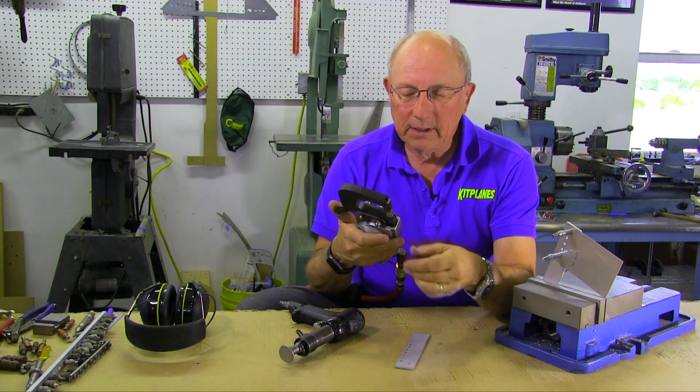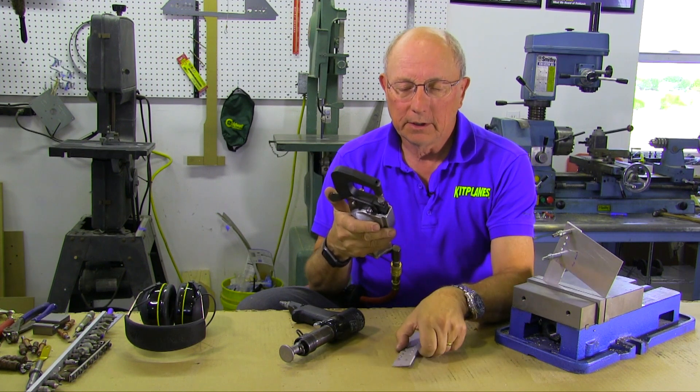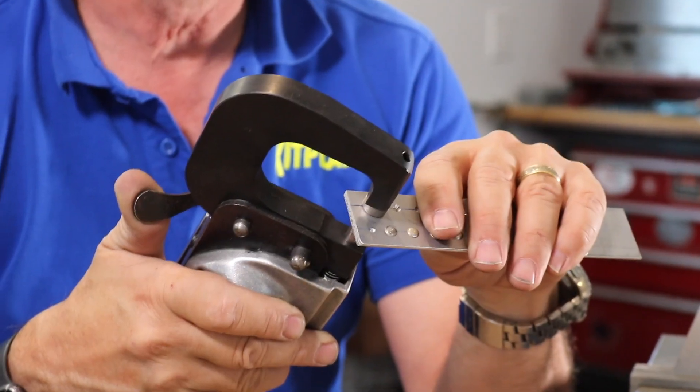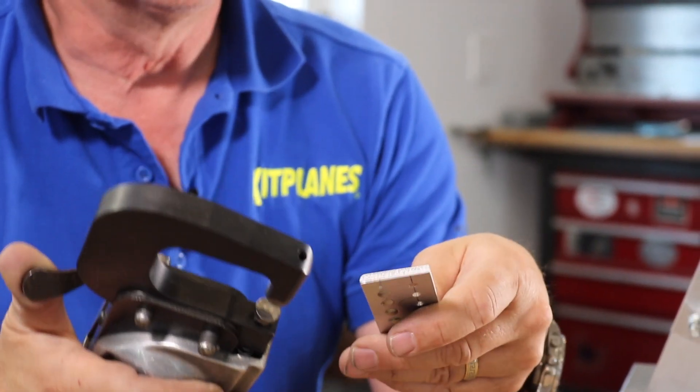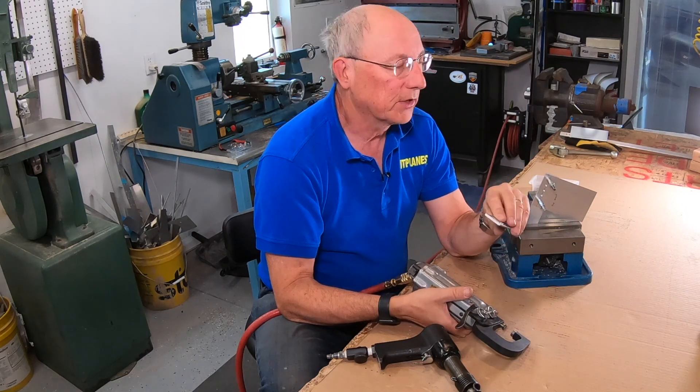Taking a look at that, it needs to go just a little bit more. So let's take a half turn on the adjustable set and give it one more shot. That looks really nice, and now we'll go ahead and do the rest of those in line.